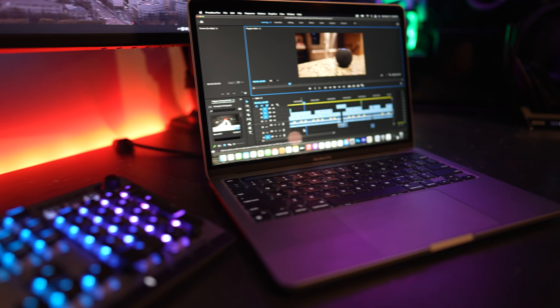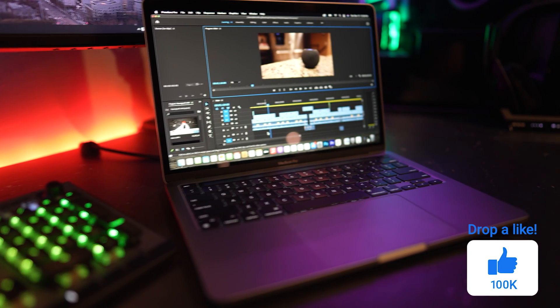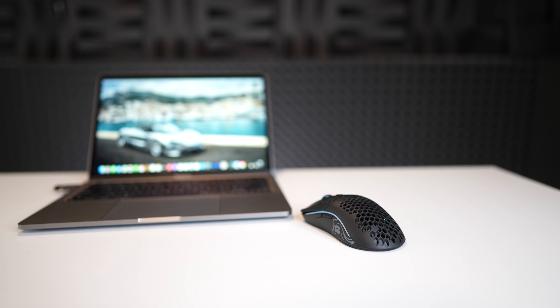Today I wanted to cover the best accessories you can pick up for your M1 MacBook Pro and MacBook Air. Obviously you can use these accessories with pretty much anything, but these are the ones I feel like are a must-have for your new M1 models.